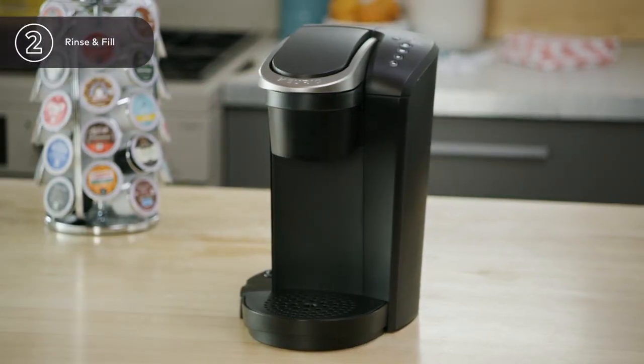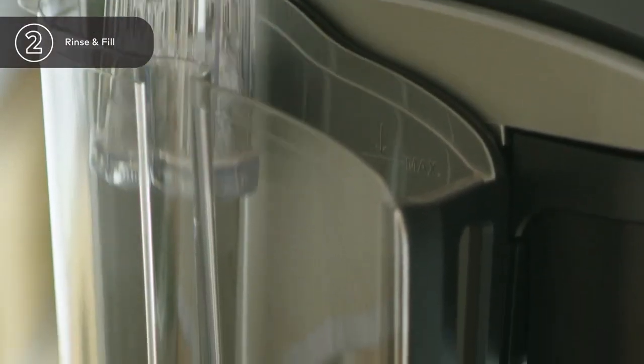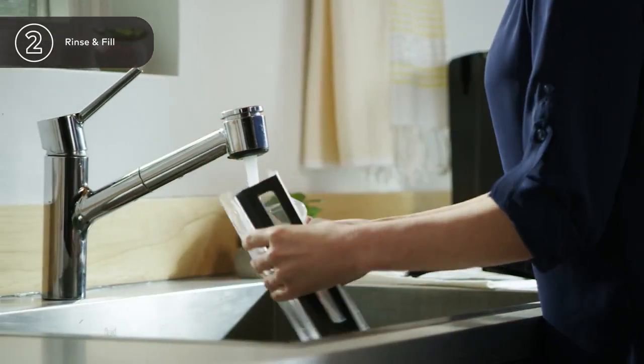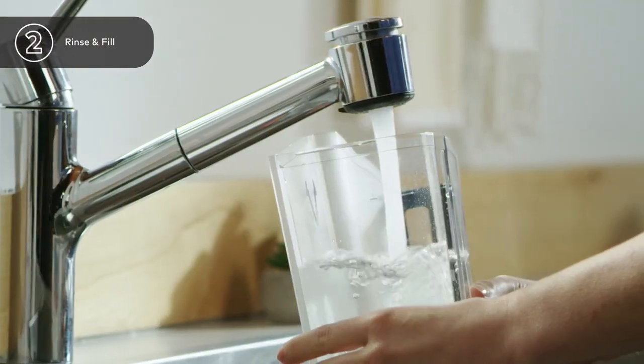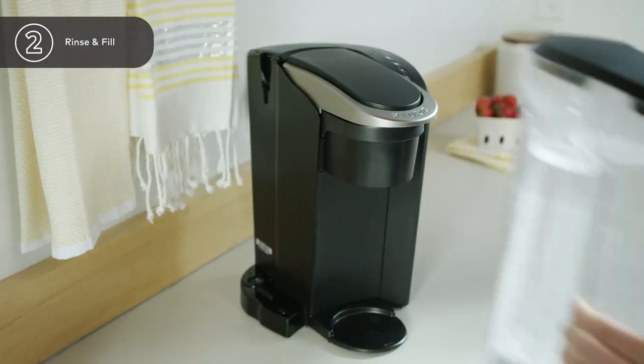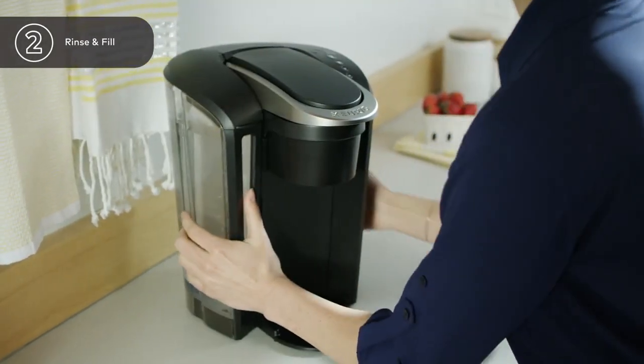Remove the reservoir by lifting straight up. If you have a Keurig water filter, install it now, referring to your water filter starter kit instructions. Rinse the reservoir with fresh water and fill to the max fill line. Replace the water reservoir, making sure the lock tabs engage with the brewer.